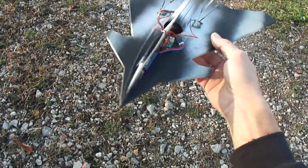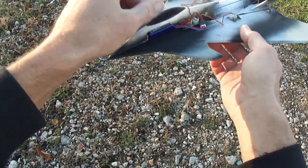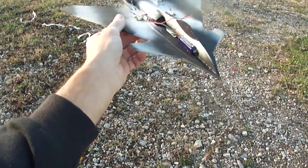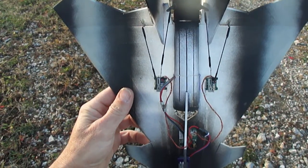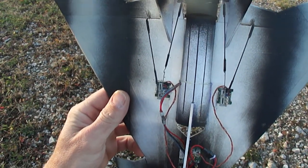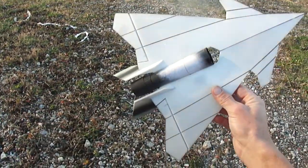What up guys, took back out my little X36 and ended up building a little 3D profile nose for it. Got the thrust vectoring on there. A 28mm ducted fan.